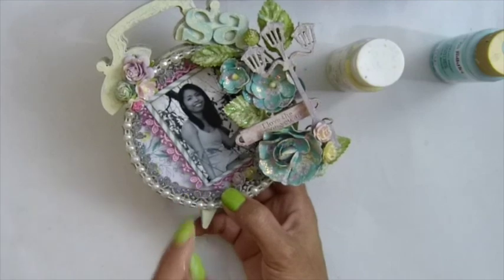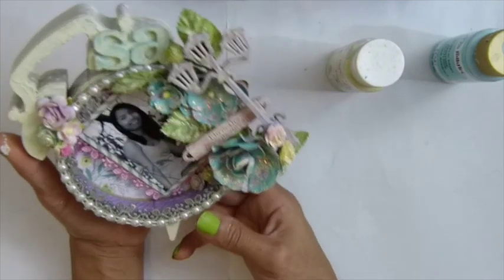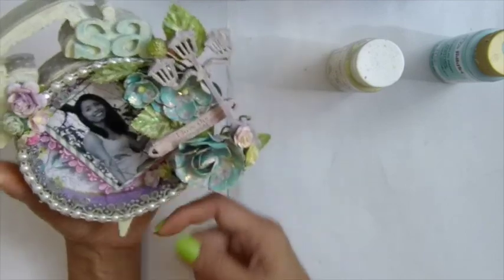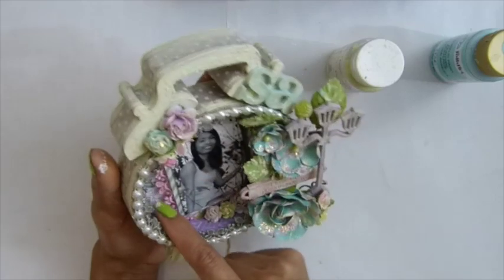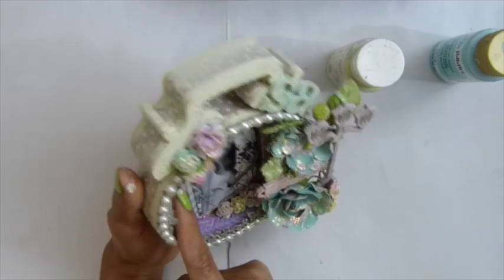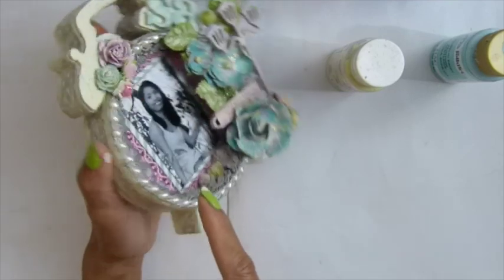My photo I popped up with chipboard, like four pieces — layered linked at the back to pop it up. Did I tell you guys the frame? The lace from Saba? I just made it around behind the photo to make like a frame right there.